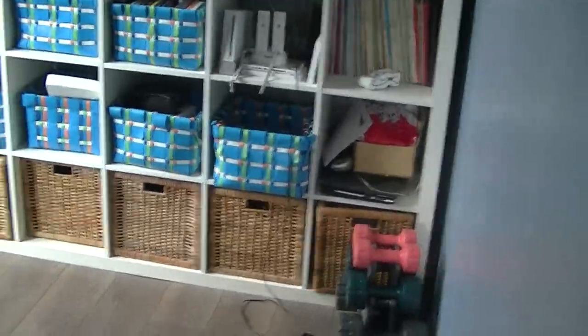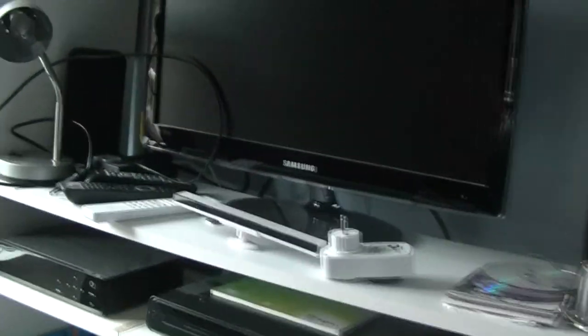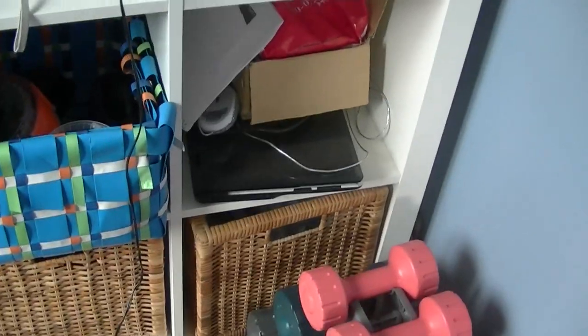This corner is mostly for storage. I don't do a lot with it. As you can see there, there's my Wii — and I don't do a lot with my Wii. There's my TV. I don't do a lot with my TV because I'm mostly on my PC. And this is my old laptop I used for recording a while back. Yeah, it did the job, so I'm happy with it. But like I said, mostly storage.